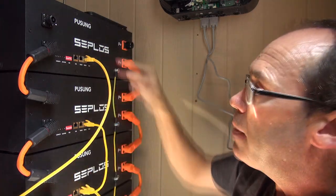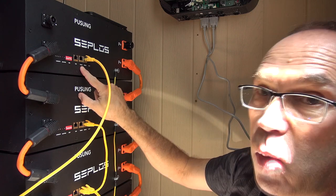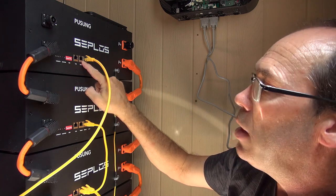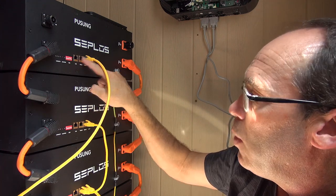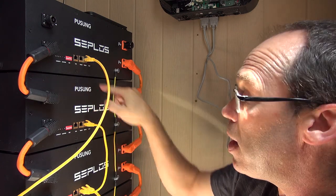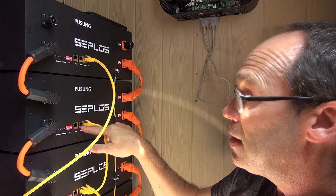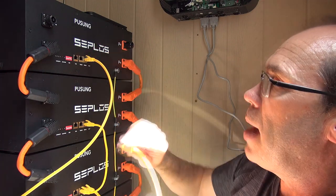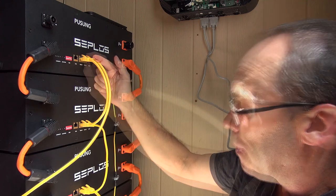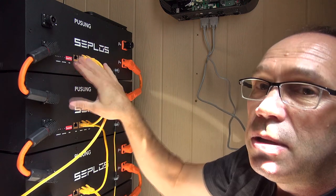Once you've got all your interconnects connecting the packs in parallel, you then use the shorter RJ45 cables to connect between the batteries for RS485 communication. On the battery you'll see RS485 port 1 and RS485 port 2 — to the best of my knowledge these are common, so it doesn't matter whether you loop straight down or go crossways. In their video CEPLOS tends to go in a cross pattern. I've tried it different ways and it still communicates, so I believe all the RS485 ports are common.